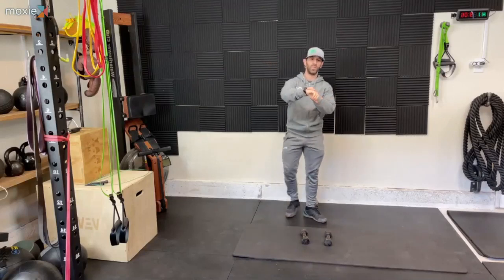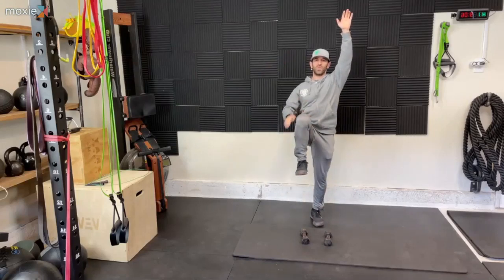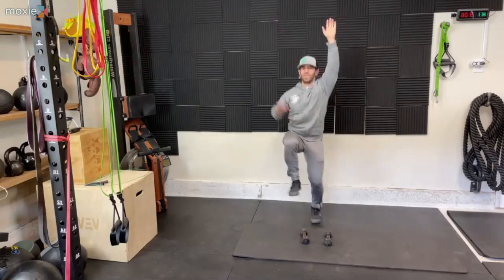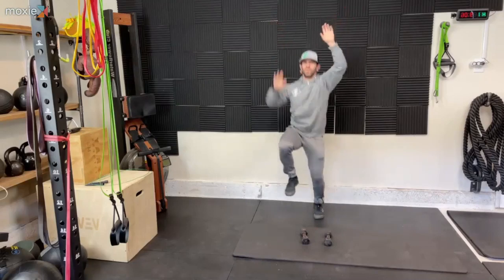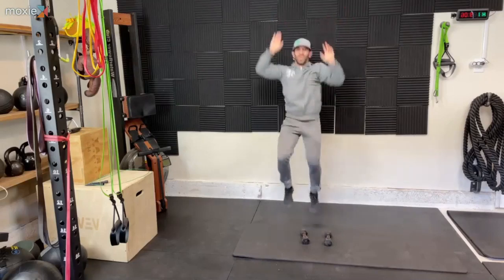We're going to start with the mountain climbers in three, two, one. Let's go — right arm up, opposite knee up, then we switch it, running. Boom, boom, boom. You're still feeling kind of cool.